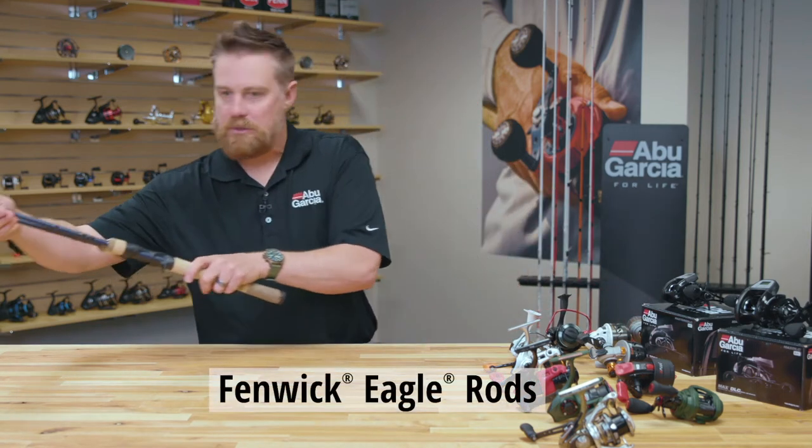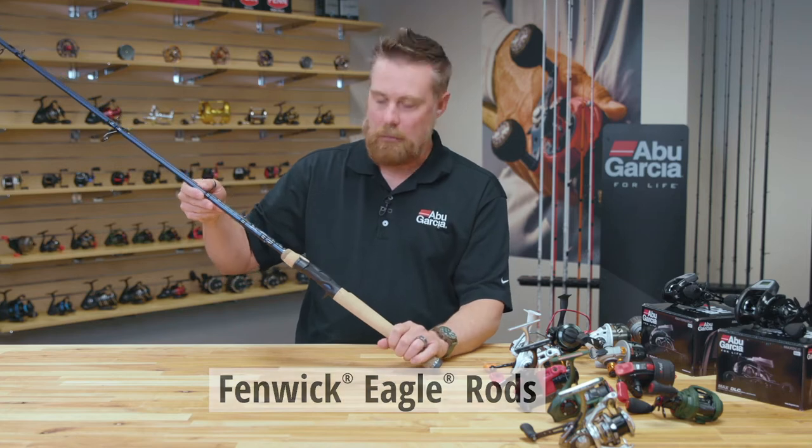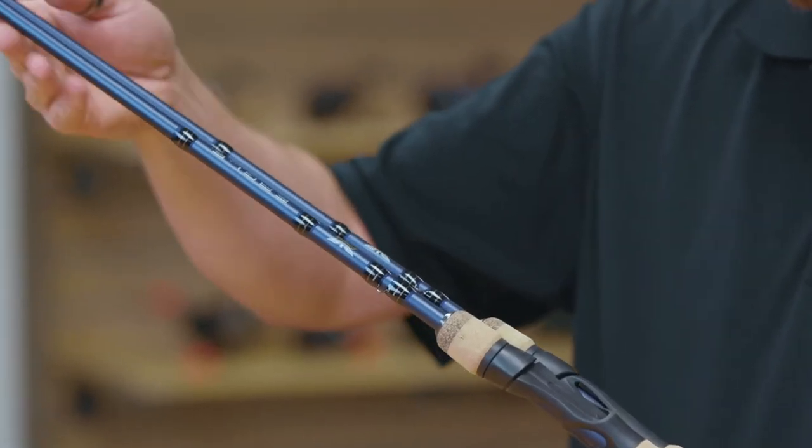We have the new Fenwick Eagle series of rods. Fenwick Eagles are a super important family for the Fenwick brand. As you can see, the new cosmetics on the rods look really cool.